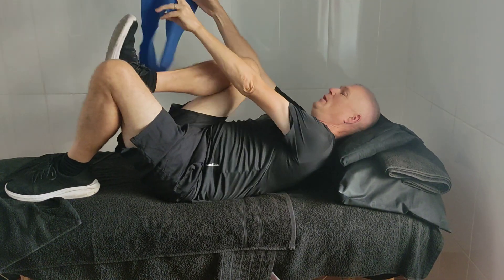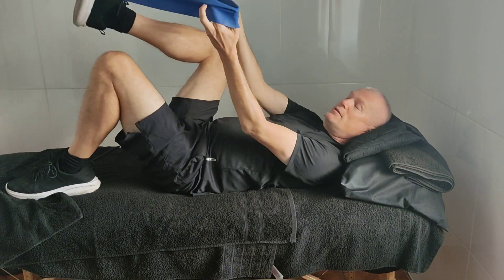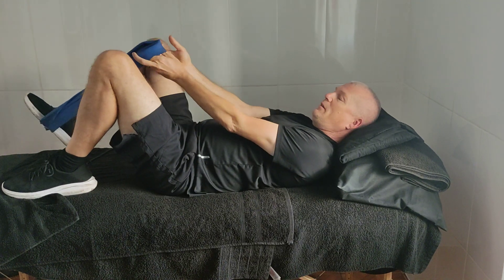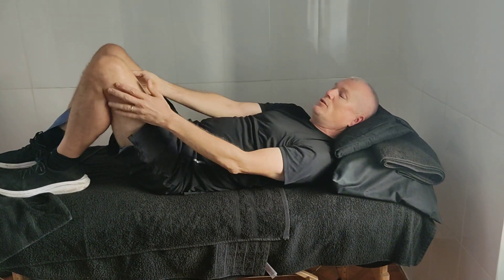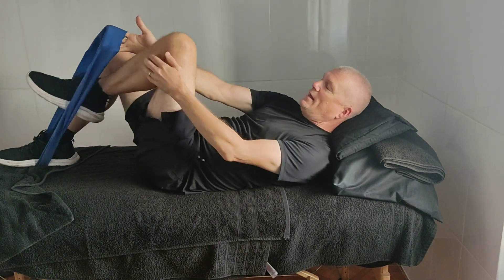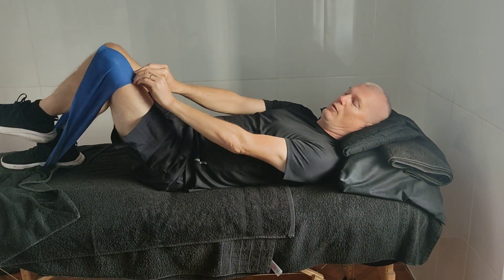Take your band and anchor it over the good side, as you can see there, and keep that foot flat on the bed if you can. For the leg that you want to strengthen, place it inside the band and put it fully open around the knee so it doesn't roll up or down.